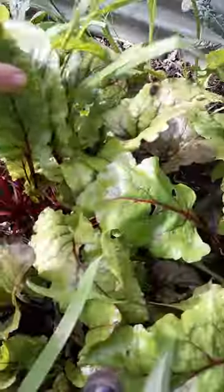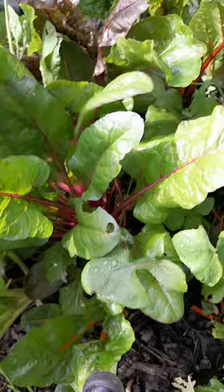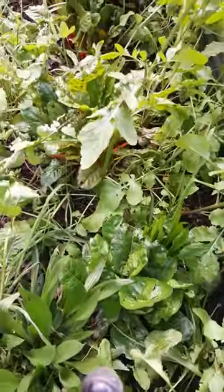Mix this radish in — very little damage. I've been able to come out here all winter and harvest greens for my dinner. No slugs. It looks like a mess, but it's a beautiful mess.